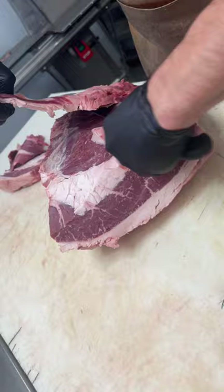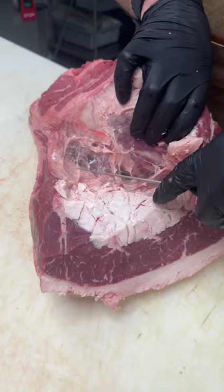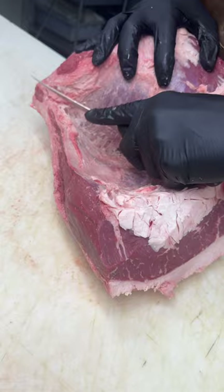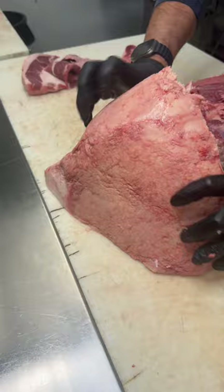Then we'll take our six-inch knife. We're going to separate the cap — this is also called your picanha. We'll clean it up and cut some beautiful picanha steaks out of it.